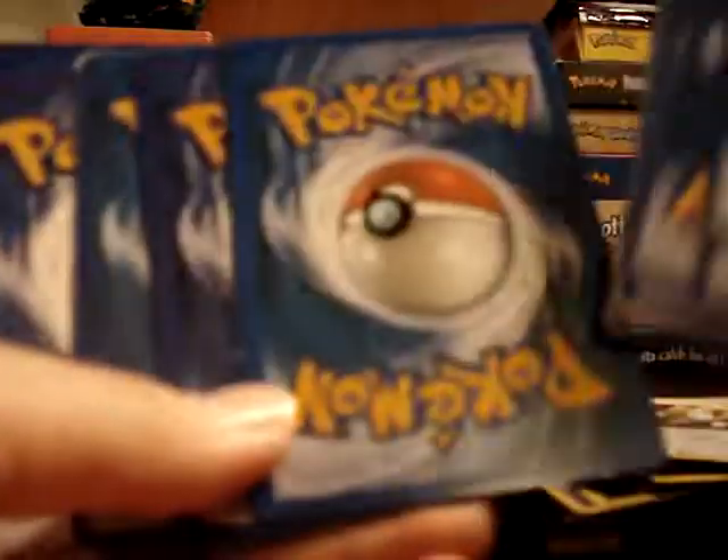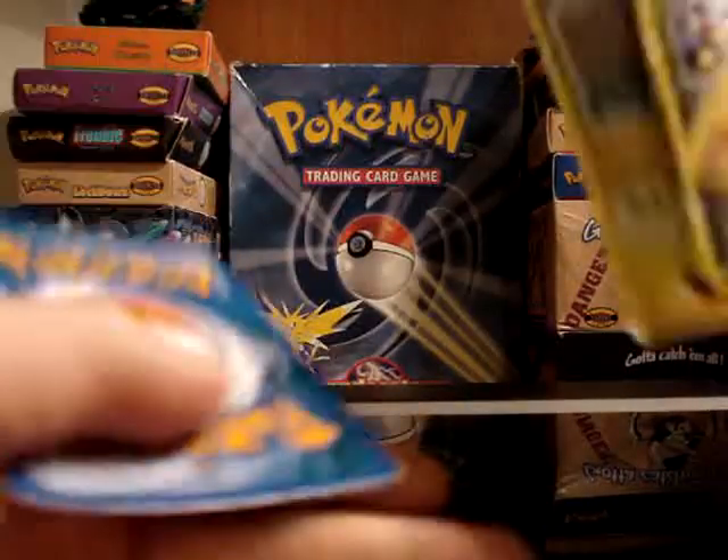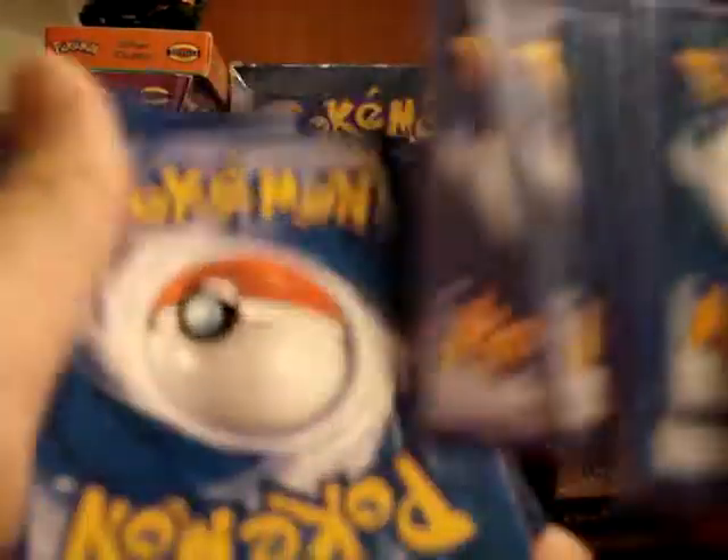The coloring is off on them. There's no TM on about half of them. And I can tell something's wrong — it looks like it started to be a reverse holo and then failed. But if you look at the backs, there are huge color differences and no TMs.